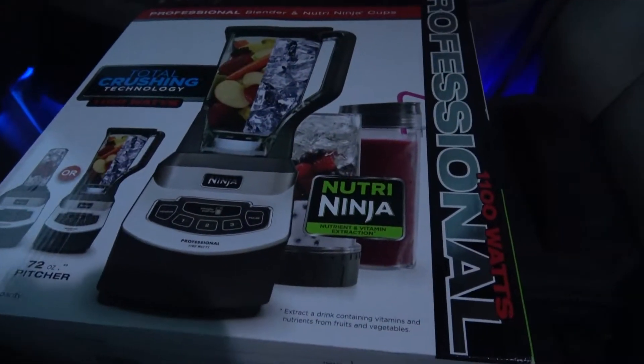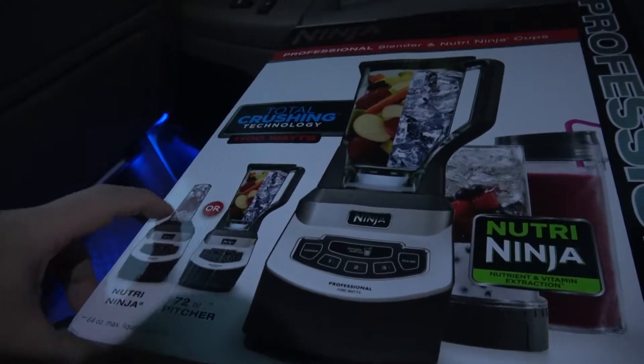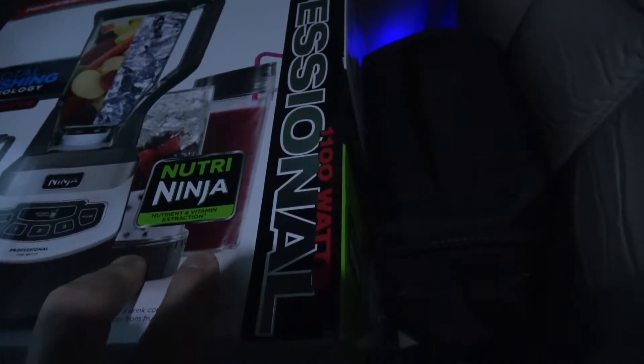All right, I just left freaking Best Buy, and sitting in the parking lot, I figured I'd show you my findings. So, turn this around — these videos are going to get better — but I did get the Natura Ninja. It was like 20 bucks more; the cheapest one was like 80 bucks, but for 20 bucks more you get the extra cup you can run on it, and I think you get two extra cups that you can run on it like on the go.